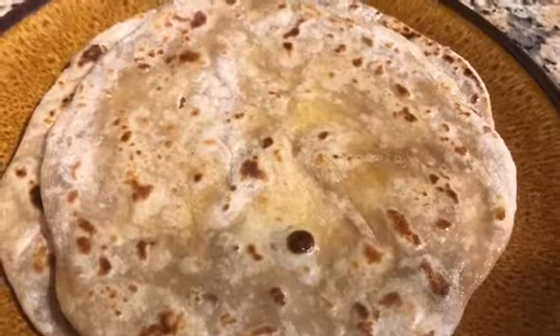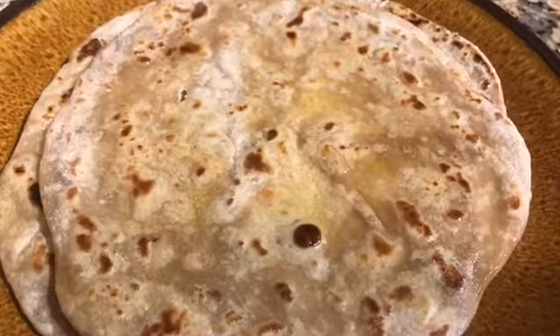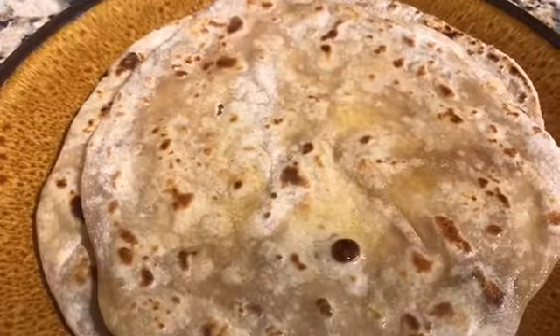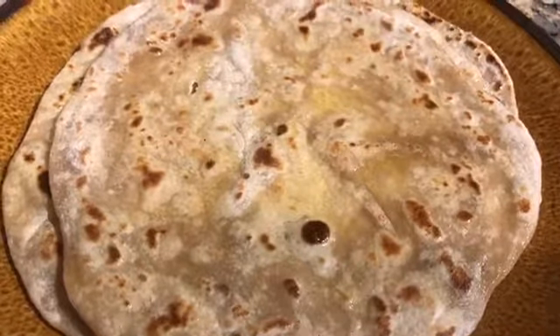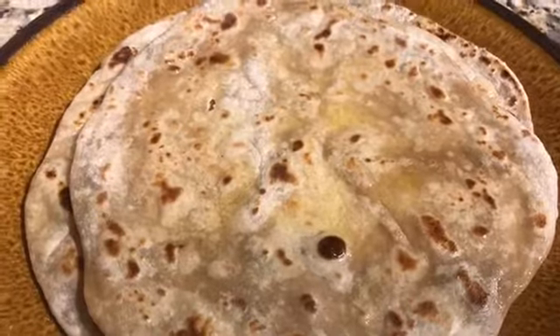Do enjoy these recipes — like, share and subscribe! Thanks for watching. My rotis are ready to be served. Enjoy them with your dry subzis or whatever you'd like. They can also be enjoyed with some jaggery and ghee by themselves. Like, share and subscribe for more recipes — see you later, bye!